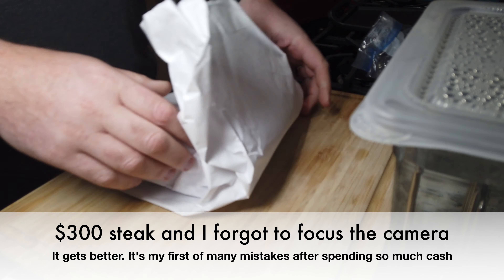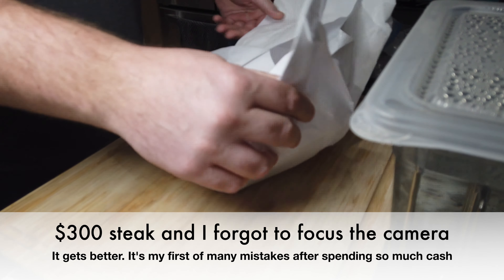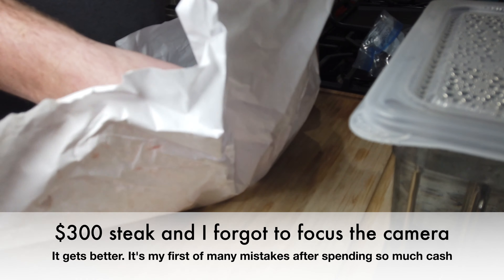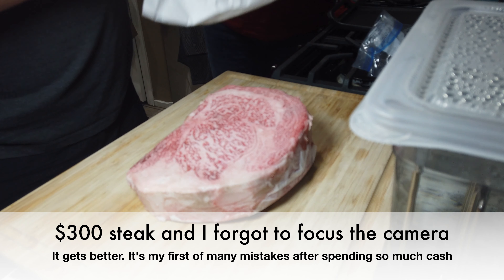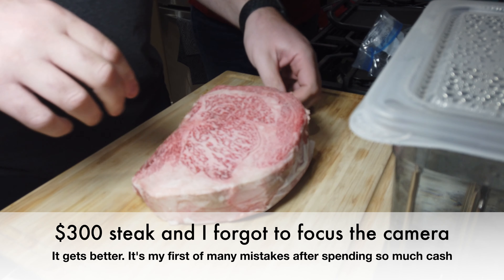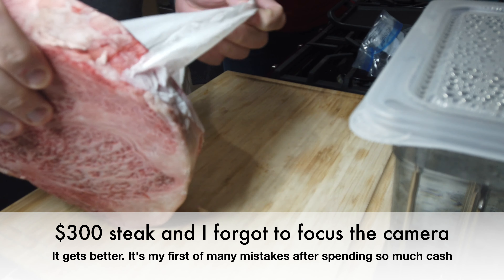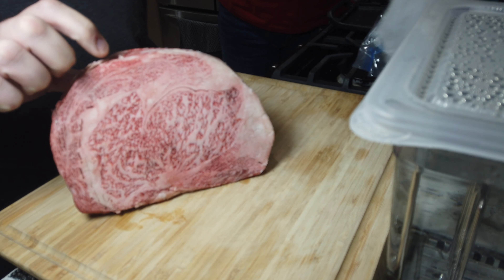Hi, welcome to Brick Does BBQ. I'm Mr T and today we've got a special occasion. My 40th birthday last week and my wife bought me a Japanese Wagyu A5 steak, a huge two and a half pounder. So we're going to trim that down, sous vide it for about two hours, and then pan sear it to give it a nice crust. I hope you enjoy it — it's not BBQ related but it's a special occasion. I thought I'd share this with you.